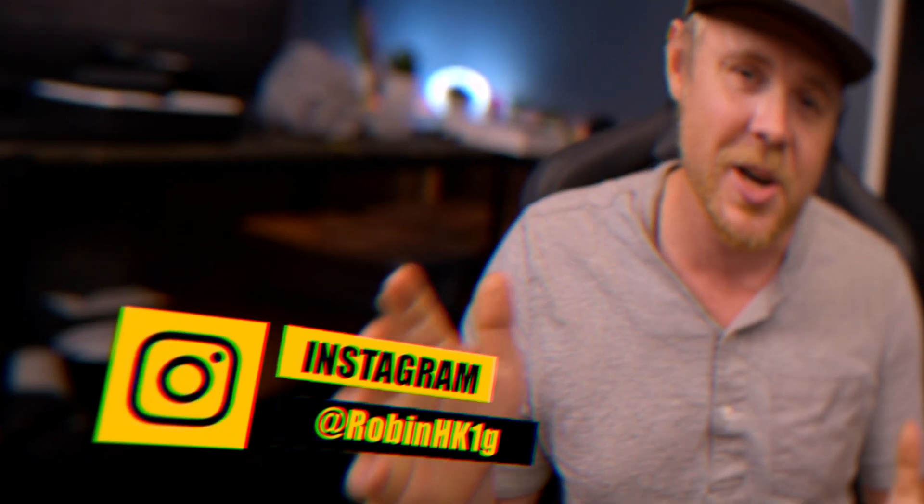What is going on you guys and welcome back to another video. In today's video we're going to create a new transition using nothing but LumaFusion and the transition looks like this.